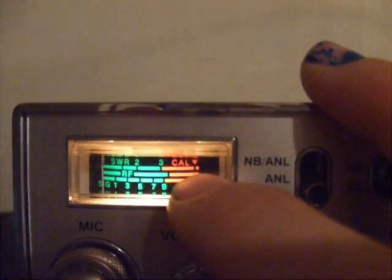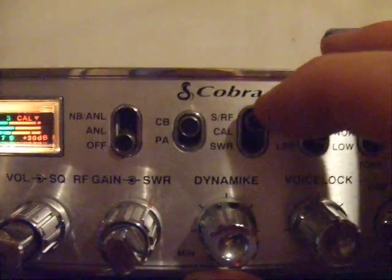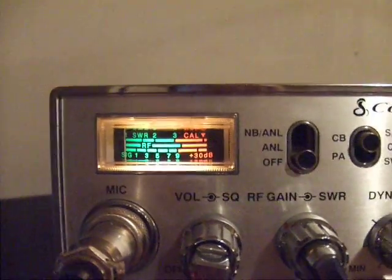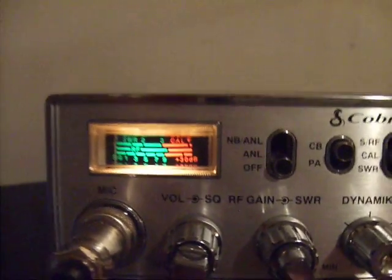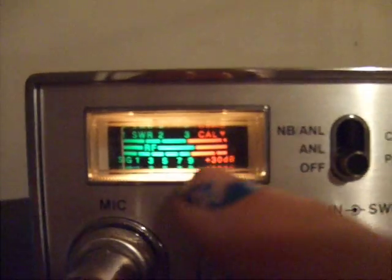First, set the radio to the channel you're going to use most. I'm going to flip up to channel 10 and flip the switch down to Cal. I'm going to intentionally screw it up just so we can see. There's a knob labeled SWR — it's the back one on this radio. When you key down and hold the key, you'll see the needle jump. Hold down your mic button on your hand mic so the needle jumps, then turn the SWR knob until the needle reaches the tick mark under the word Cal.